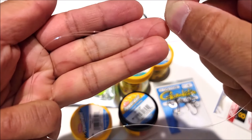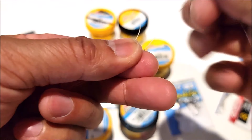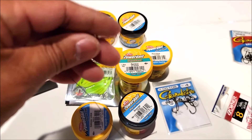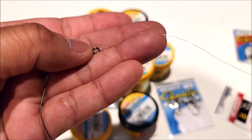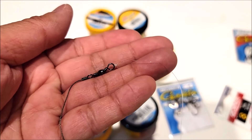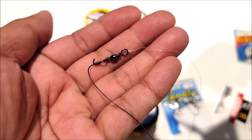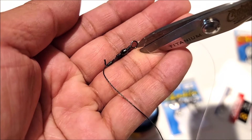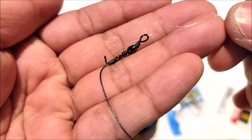Cinch that up and pull it all the way to the swivel. Tighten that up. There is your uni knot for your leader line — clip off the tag end, but don't clip too much. Leave a little bit hanging just like that.